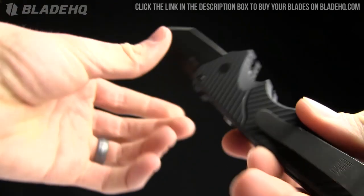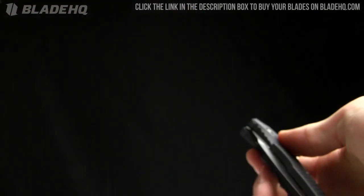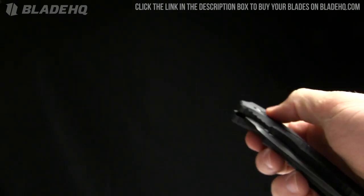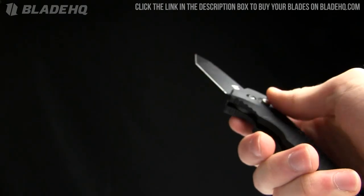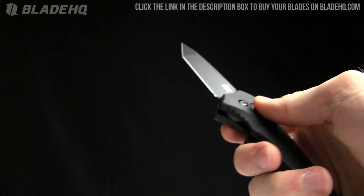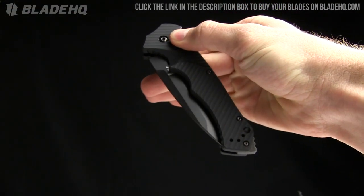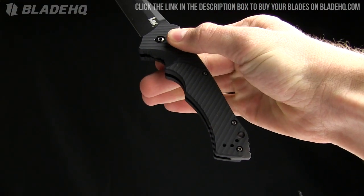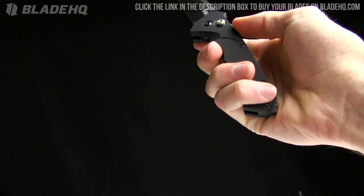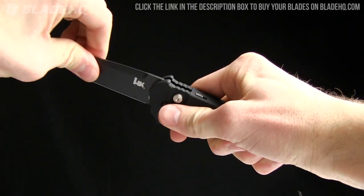It's got that cool tactical black finish on it. As far as autos go, I've handled a lot of them and this one is very snappy — some just pop out slowly, but this one has real recoil. Watch down in here: once it hits, it's coming out. Solid. And you can put that safety on to lock it in place as well.